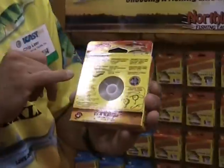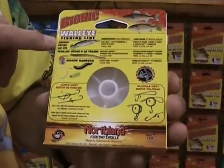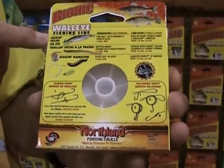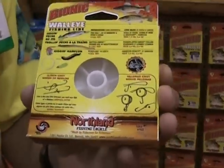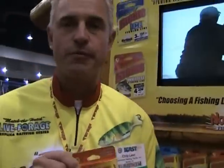If you get confused at all, you just turn the box over — there are the presentations it is designed for and the pound test it works best with. The whole idea of our Bionic series of fishing line is to simplify the process. It becomes so confusing figuring out what type of line to use for what type of fishing. Now just look at the box, and if you have any questions, turn it over — the answers are right there.